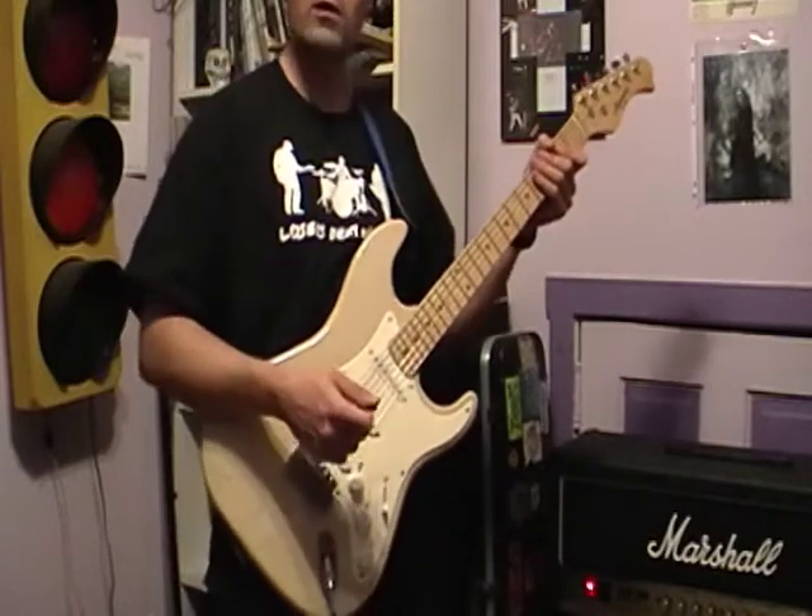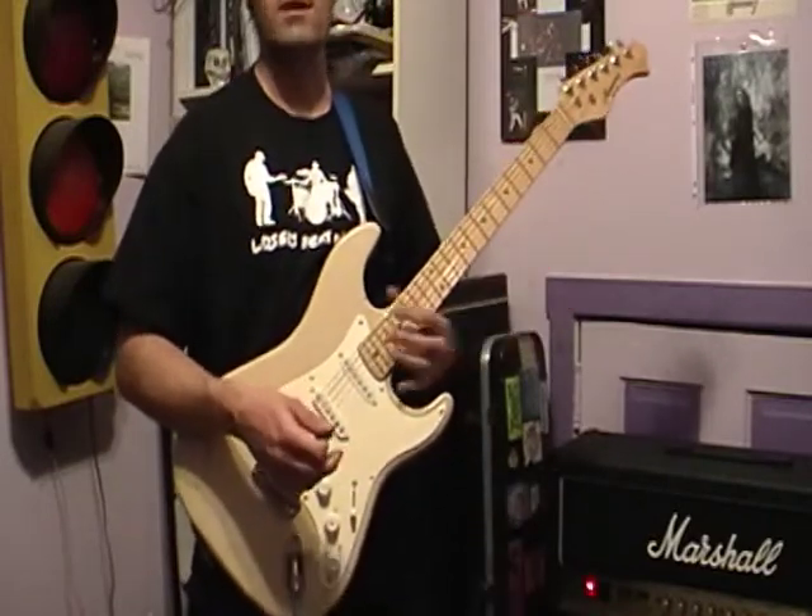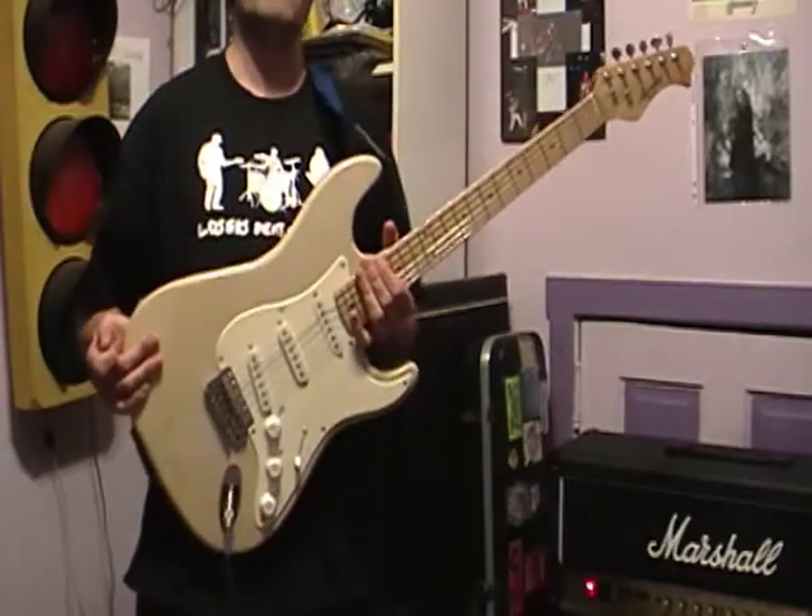I guess if it was good enough for Hendrix, it's good enough for anybody, right? This is the 1988 Harmony Strat Copy.